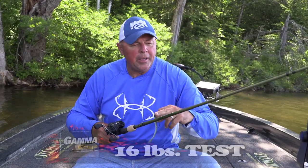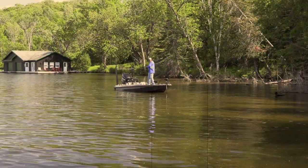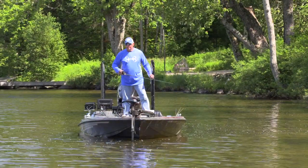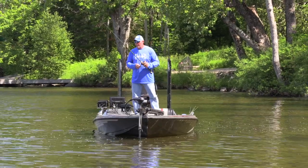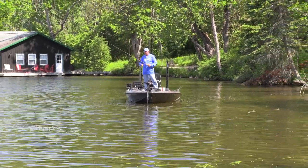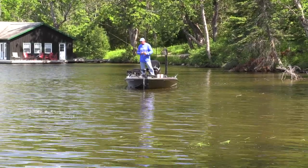I've got 16 pound Gamma Edge on this, and the reason is power finesse — when I hit fish with this I want to make them fight. I don't want that spinning rod going all over the place, drag singing, because I'm looking for big fish. Using the casting rod helps me achieve that. Set that hook, metal meets the meat, and fight them to the boat. You become a better bass fisherman when you can see the bottom in clear water.